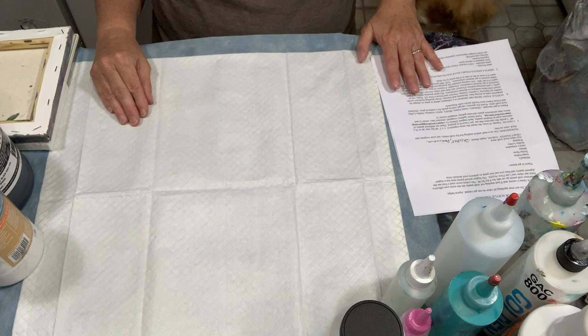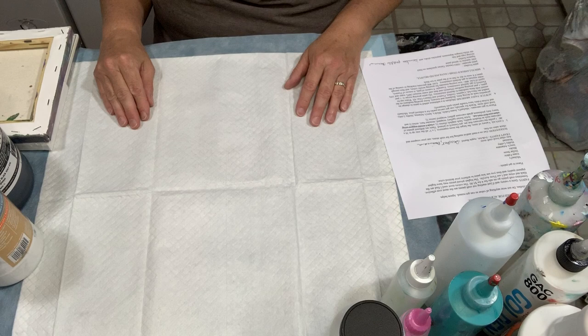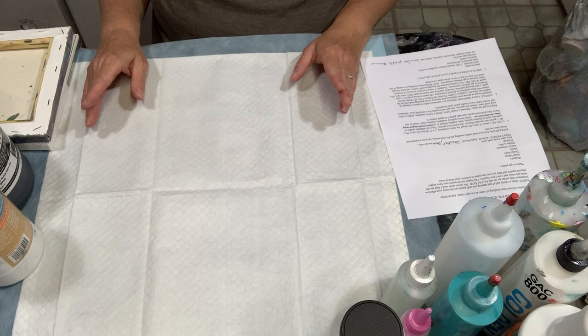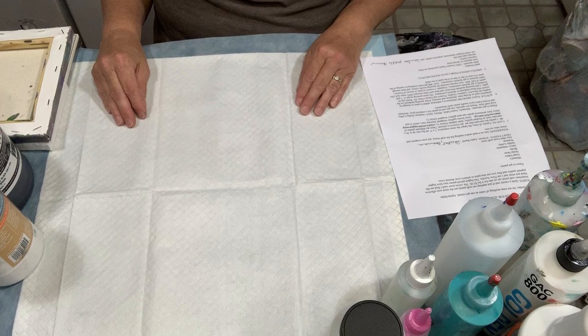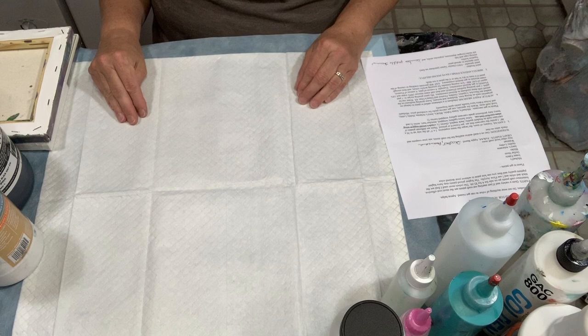The next thing I want to talk about is paints. There's quite a variety of paints, and if you're just starting out with acrylics I suggest going with craft paints — they're very cost effective. You can find them at Michael's, Joann's, Dollar Store, Blick, Jerry's Artorama, Hobby Lobby, Walmart, or any local craft store. A lot of times the bigger chain stores will have craft paints four for five dollars, which is quite a good deal.